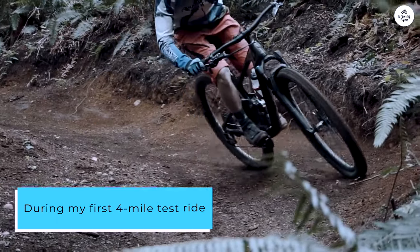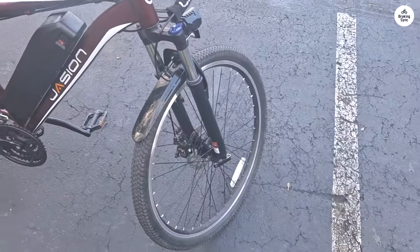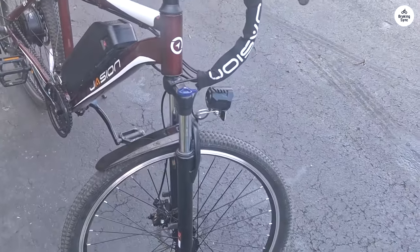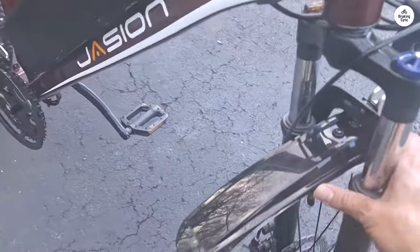During my first 4-mile test ride, which included hilly terrain, the battery depleted from 75% to 14%. I primarily used pedal assist level 3 out of 5 and found the hills to be barely noticeable. However, I did observe that using the throttle or starting from a stop with it consumed more battery.